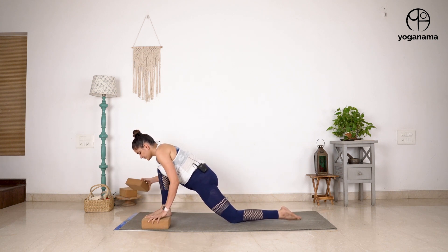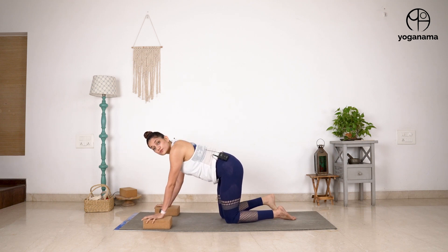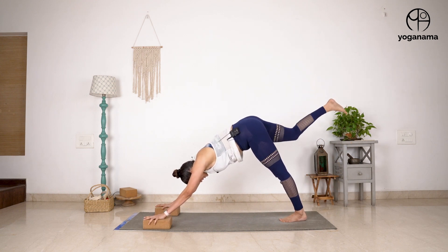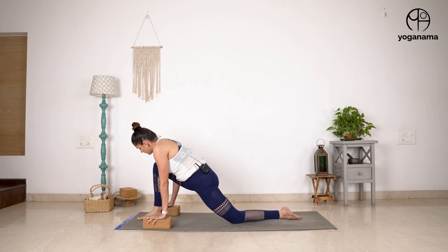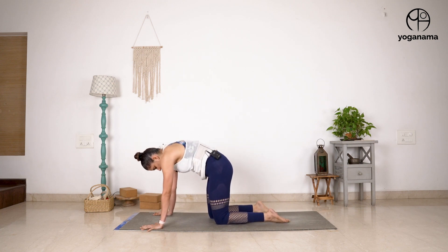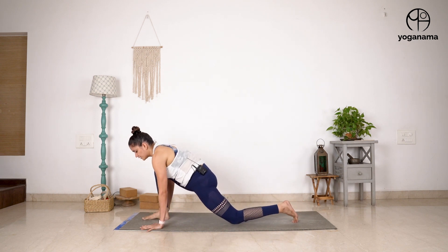Let me explain it with a couple of blocks. So once I have my hands on two blocks, I naturally have that space and it's going to be so much easier. You can try - I can just bring the foot forward because the blocks are helping me create this action. So pulling the navel in, pressing the ground away, hugging the knee and stepping it forward.